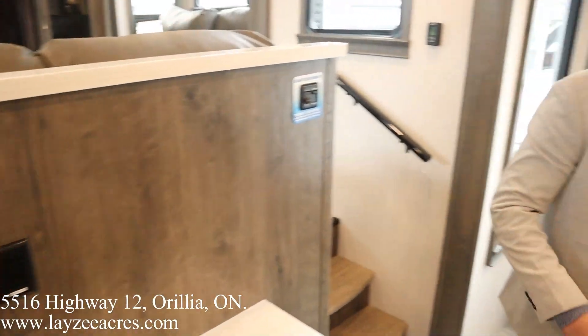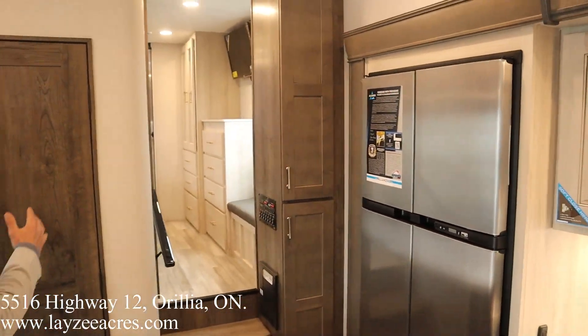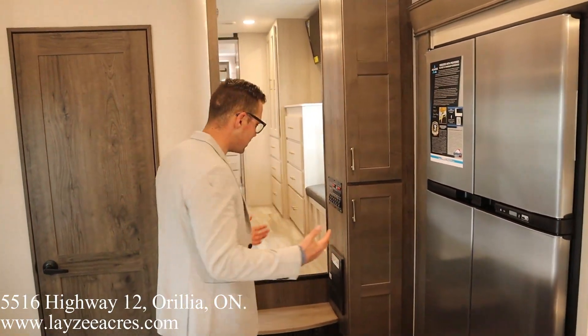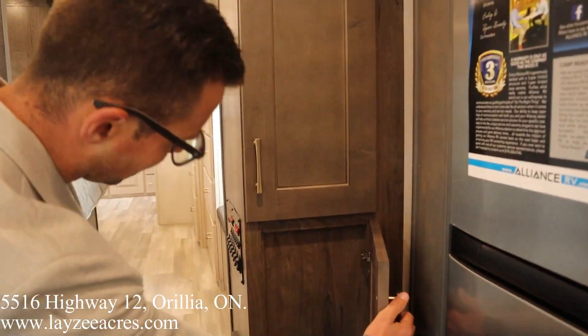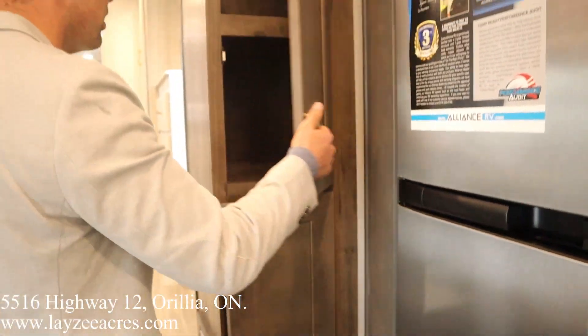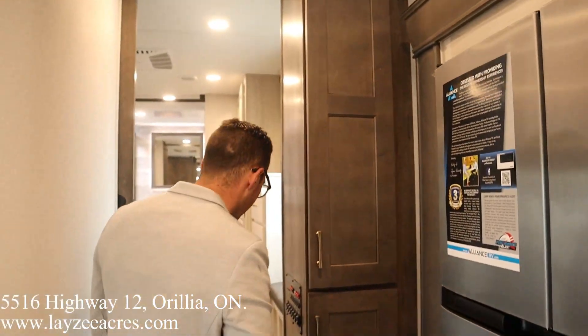I think these guys have done the best job of positioning their door into the rear bathroom slash bedroom. Pushing it over on this side, it just feels much more open. Before we get to that, we do have this extra little bit of storage — it does look nice. We do get some pantry space in through here as well — fantastic. That finishes that off well.